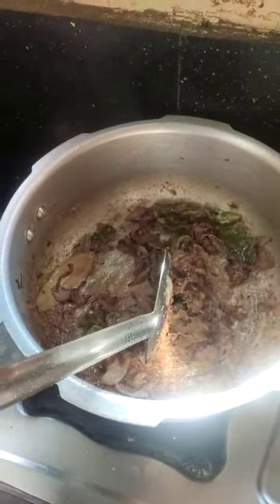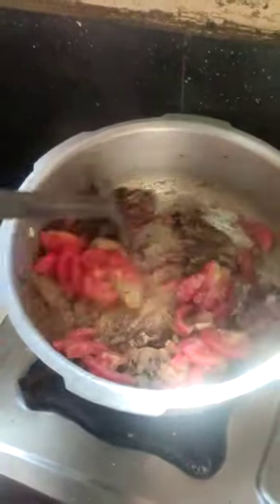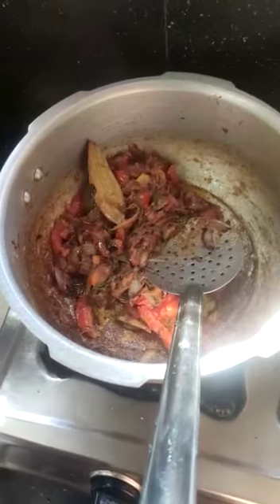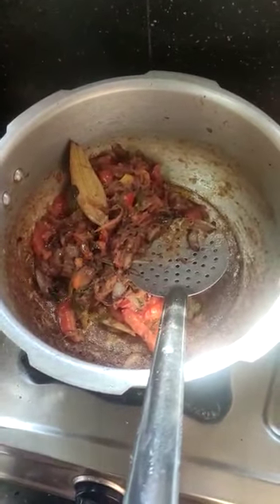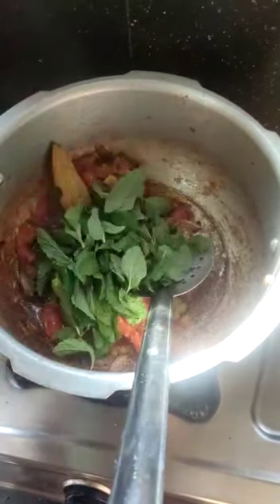Then sauté 2 tomatoes. Mix everything together well. I already have some ingredients prepared. We can combine all of these and cook for the next 2 minutes.